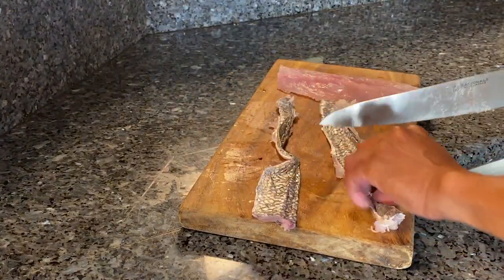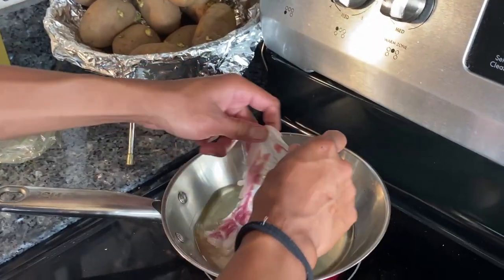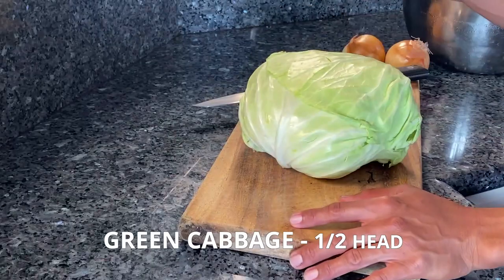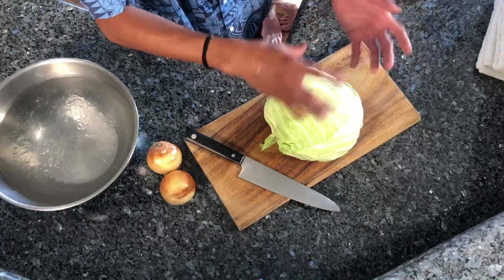When I fry these skins up, what I like to do is hold the skin down first because the skin tends to curl up when it touches the heat. Here in Hawaii, a lot of the plate lunches you find are gonna come with cabbage at the bottom and you get all the sauces and juices that drip down. I'm just gonna use half of this cabbage.